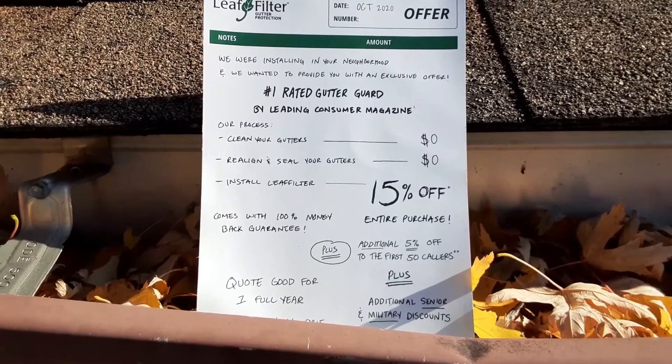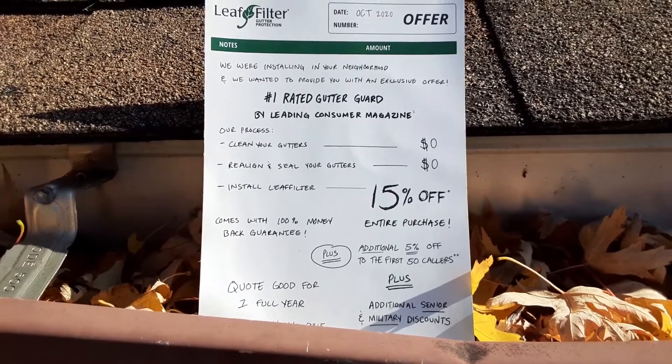So let's try to save a little bit of money, and I want to show you a product that I think might help you out a little bit.